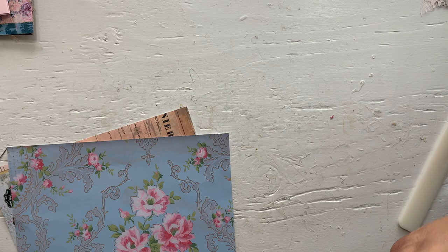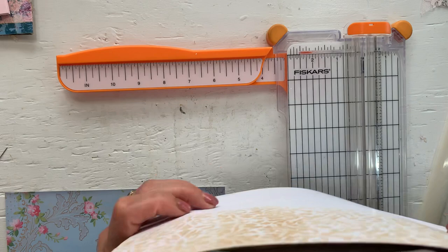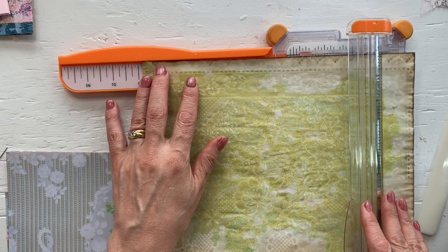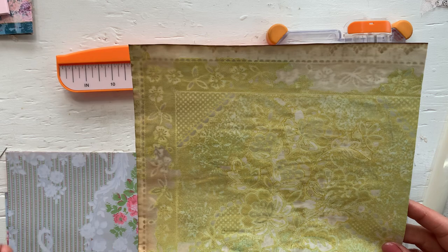So let's start making more. I've already cut these two smaller, so let's just cut these smaller as well — nine inches. These are my paint and coffee lace dyed papers.